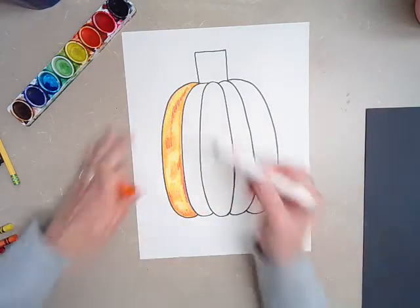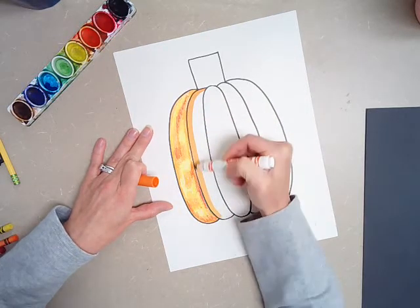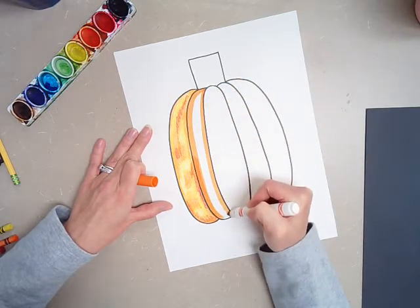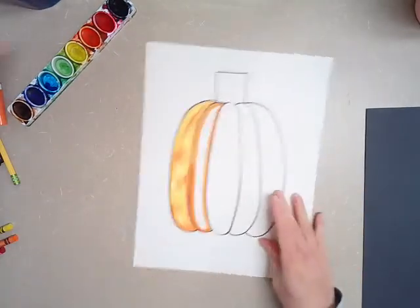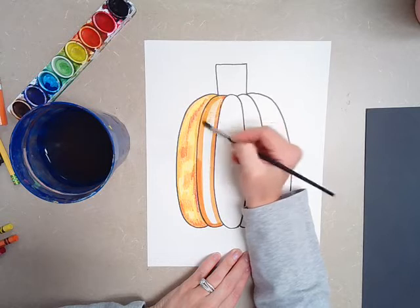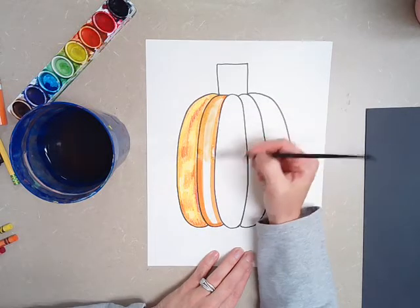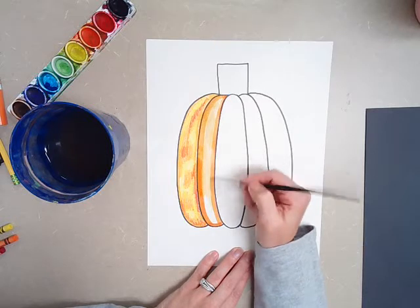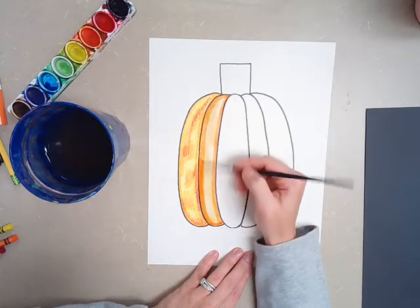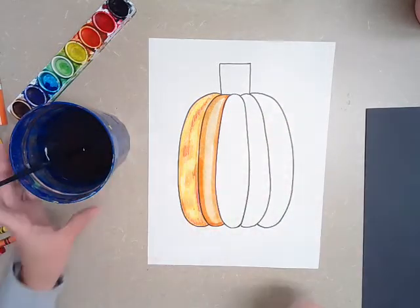The second choice — you can take your orange marker and make that really thick line with the edge of the marker. You could just color this in if you wanted to. Or you can do our little trick where you take your paintbrush and a little bit of water and just kind of wake it up, then spread that color out. Make sure your paintbrush is really clean — mine's a little dirty so it looks a little yucky, but no big deal. Pumpkins aren't perfect — maybe this is just a dirty pumpkin that was laying in the pumpkin patch.